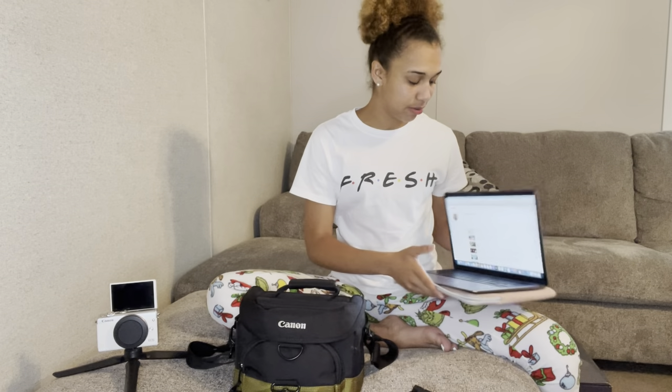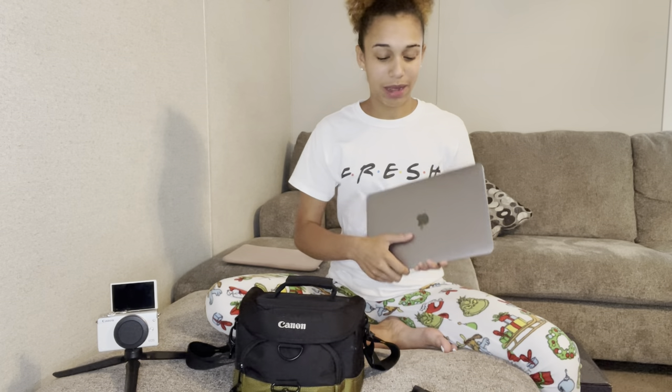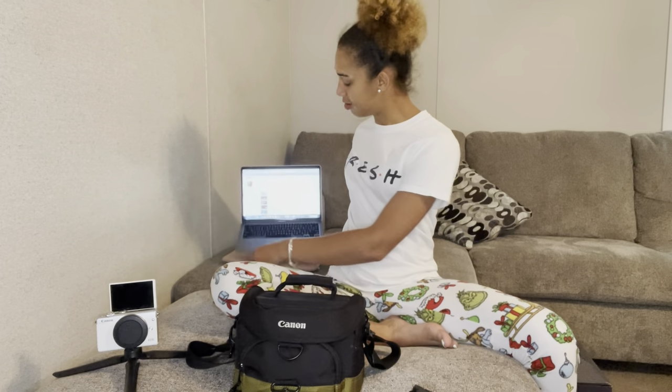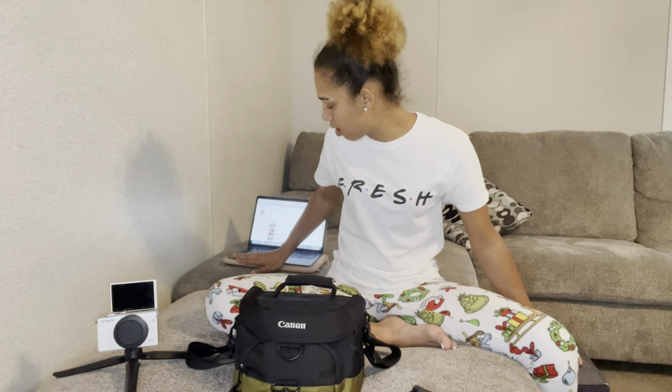Then we have the MacBook. The MacBook is my baby, my favorite thing — after my phone and my camera. I like my phone a little more, but this right here is my favorite. I know everybody can't afford something like this right away, but if you can, I recommend it because it's just the bomb diggity. You can get it from Walmart, Target, Apple, Best Buy — I got mine from Best Buy.